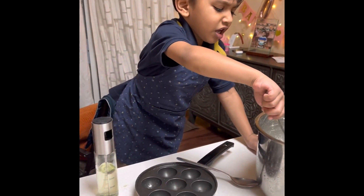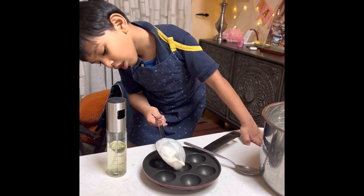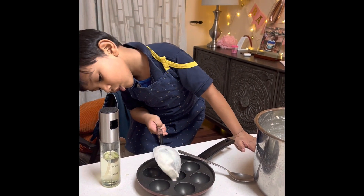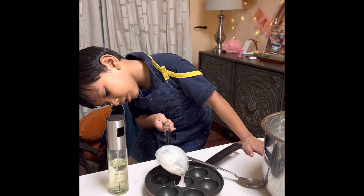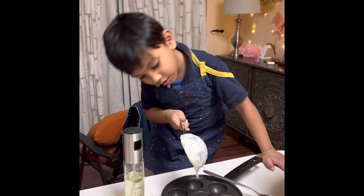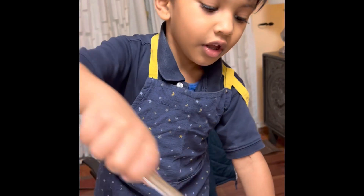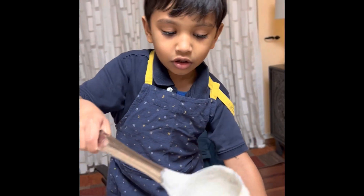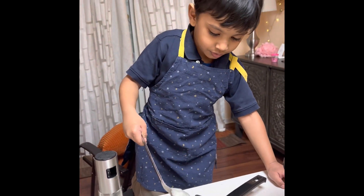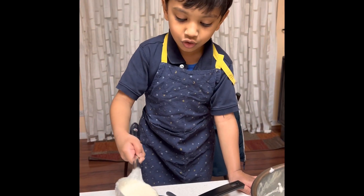Now I just need to put some meat back to the kitchen. I need to put a little bit more. I'm going to put a little bit in each hole.